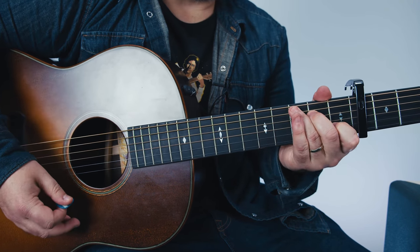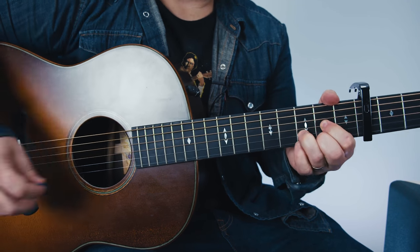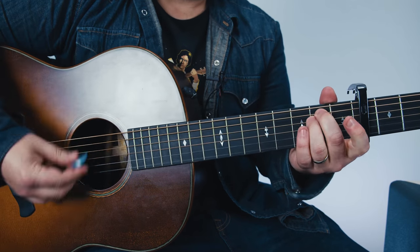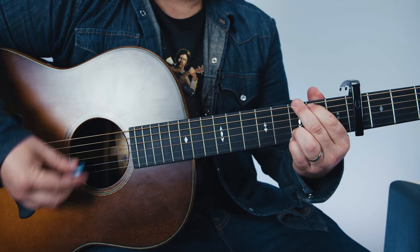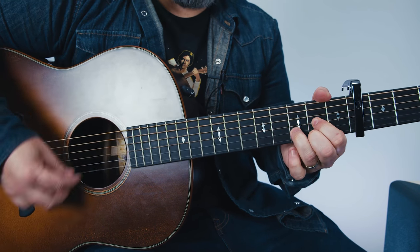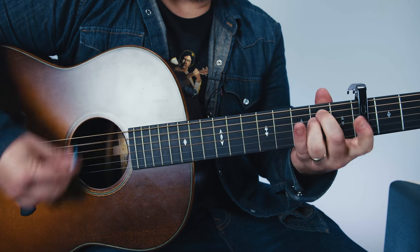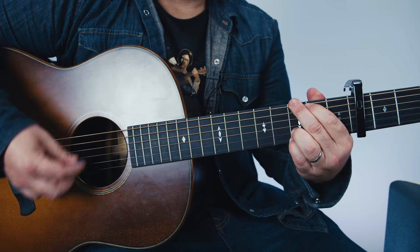G, D, E minor, B minor, C, G, C, D. One more — here we go: G to D, E minor to B minor, C to G, C, D.